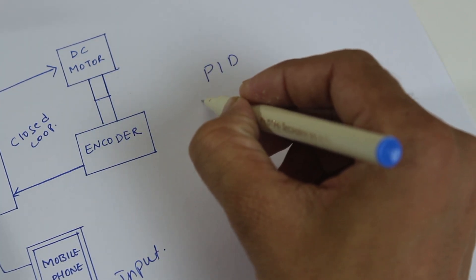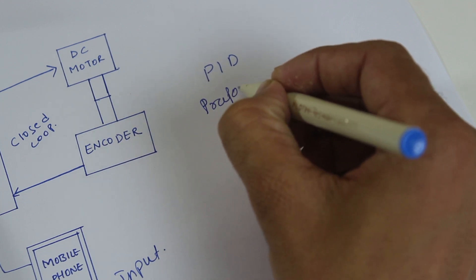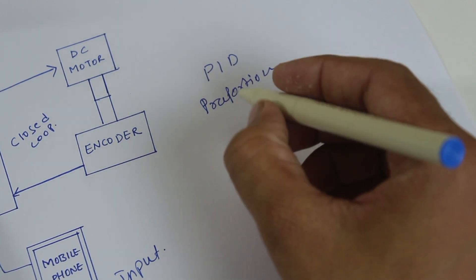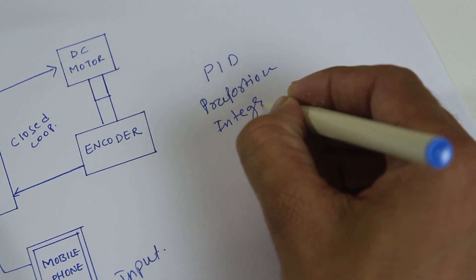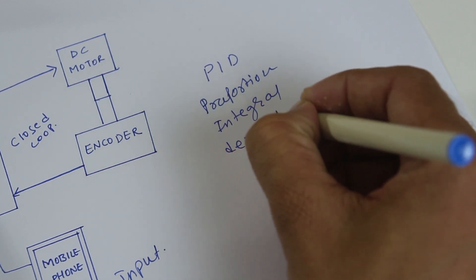PID stands for Proportional, Integral, and Derivative.